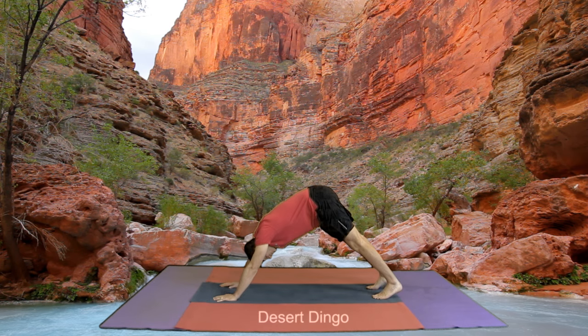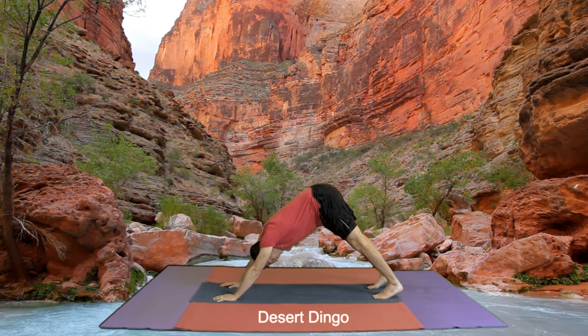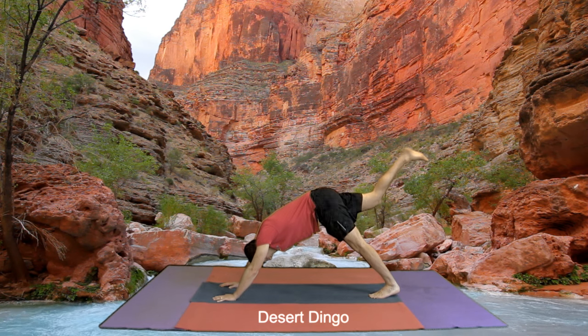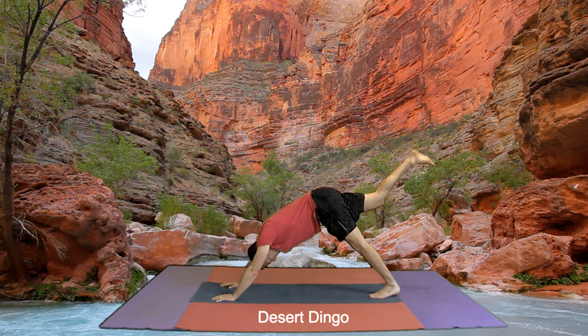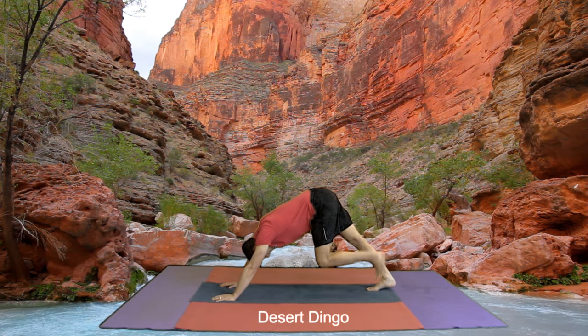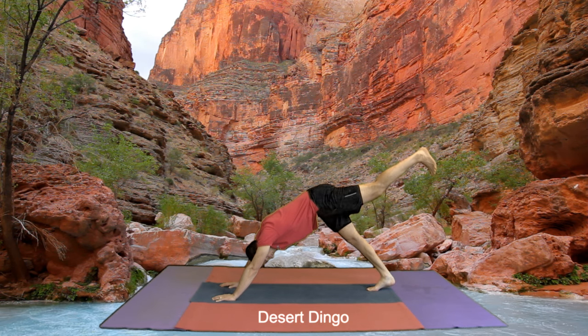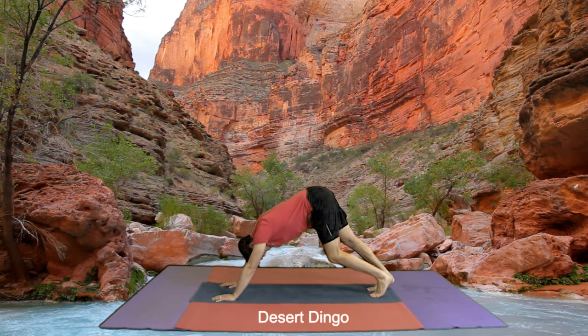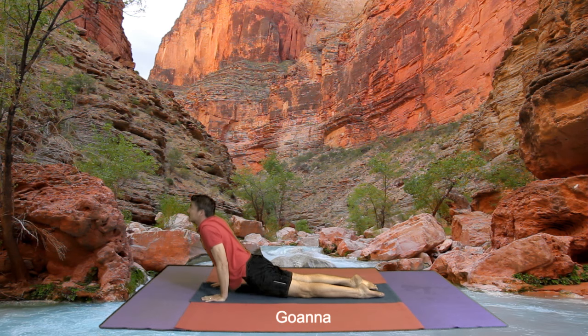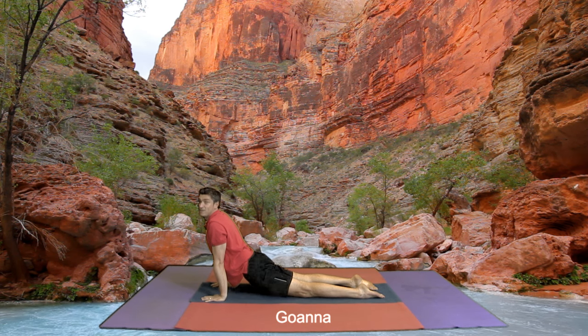Tuck the toes and we come into a desert dingo — we always look at our feet in a desert dingo. Right leg comes up, straighten your leg, up and down. Other leg goes up, straighten your leg, up and down. Knees come down to the ground and coming into our goanna. And you can make the sound. That's the way, boys and girls.